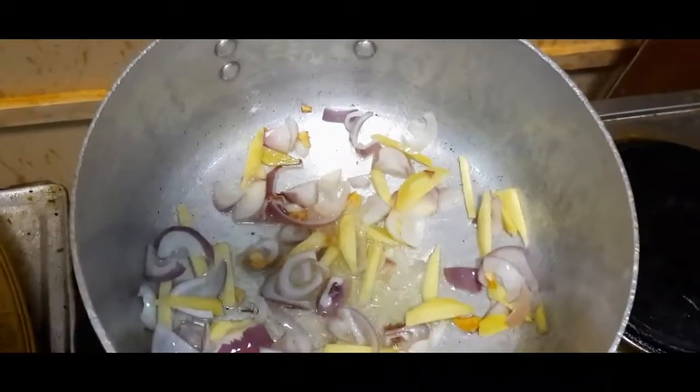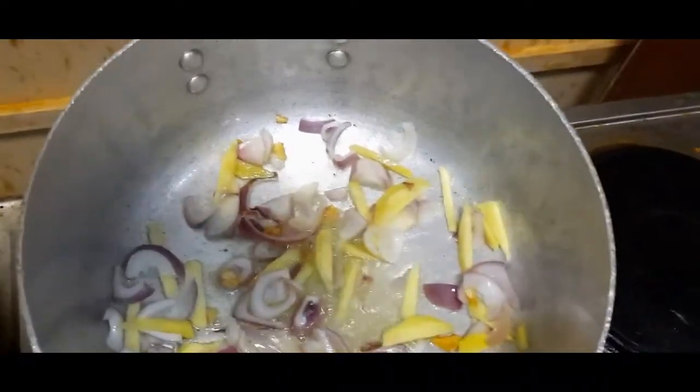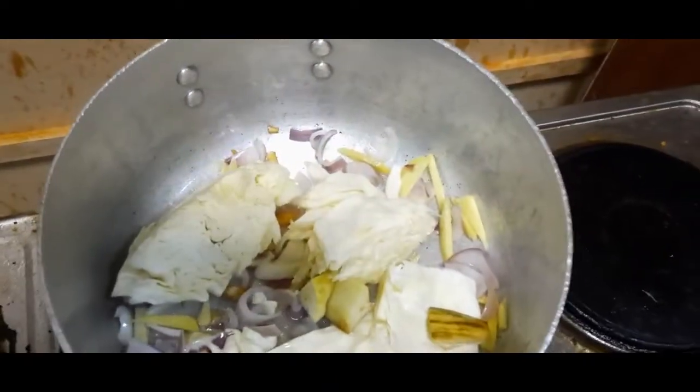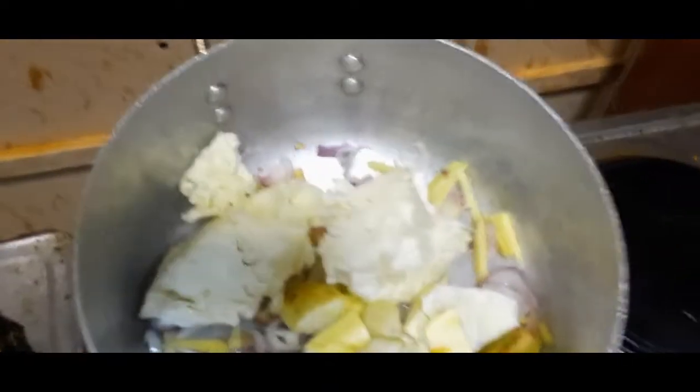Inilagay ko na yung gulay — sabay ko na yung repolio. Sabay ko na kasi natamad na humog.